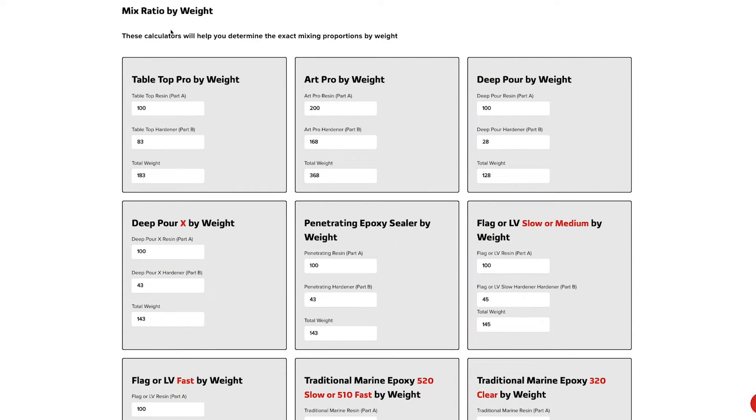Up next are the mix ratio by weight calculators — our recommended way to measure out epoxy. If you're not measuring by weight, you just need a small food scale, which you can get for about $10 on Amazon. Make sure it has grams on it, because that's how you want to measure. For something with a giant pour like a river table, you're typically not going to measure by weight since scales don't generally go up that high — you'd do it by volume. But for smaller projects or a scale that does go up that high, you can measure by weight.